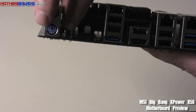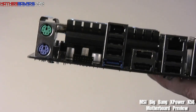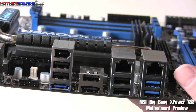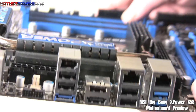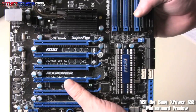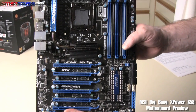Also, as you can see right here at the very back of the board, there's a restart button, which is a really convenient touch. The only thing I can see missing from this board right now — and let me emphasize very clearly — this is a pre-production sample board for preview purposes. What sound options are going to be included, I'm not quite sure, but I'm sure this board will come with all the best sound options when it's released. So there we go — one last look at the Big Bang X-Power motherboard from MSI.